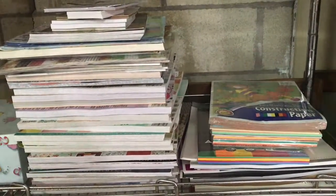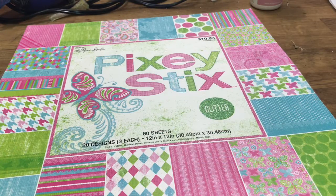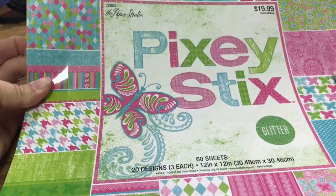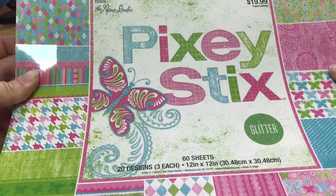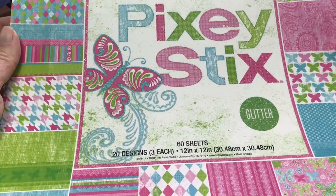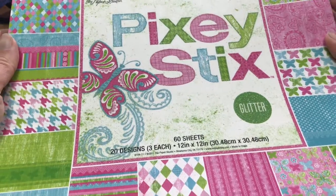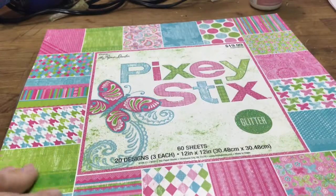Let's get to the paper pack. Here is the paper pack that I have - this is by The Paper Studio and it is called Pixie Stick. There are a lot of glitter sheets in here. There are 60 sheets, 20 designs, three of each, and that's a 12 by 12.